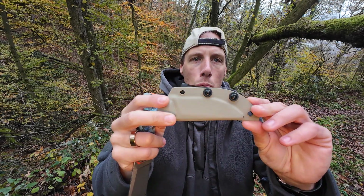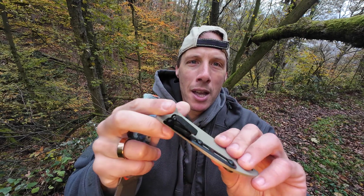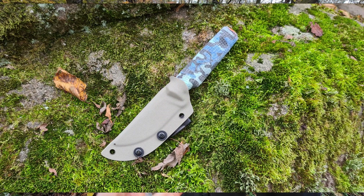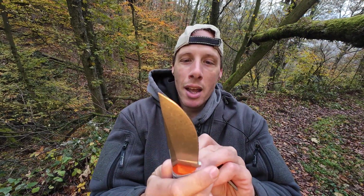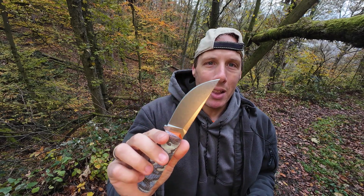It comes hair-popping sharp — actually more like razor sharp out of the box. The kydex work on this is absolutely beautiful: we have this thumb ramp, and the fit and finish of the kydex work is amazing, just like the fit and finish on the knife itself. You get this for under 40 bucks on Amazon — the name is SDOK EDC.